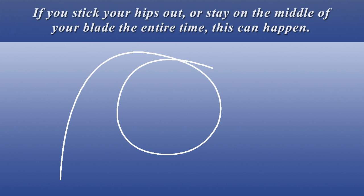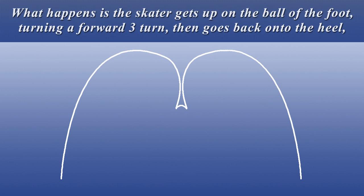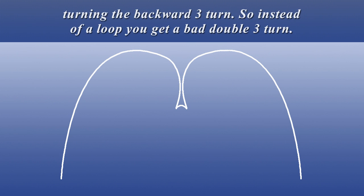If you stick your hips out or stay on the middle of your blade the entire time, this can happen. Incorrect pattern: the loop is a series of three turns. This and skidding are common mistakes when learning loops. What happens is the skater gets up on the ball of the foot turning a forward three turn, then goes back onto the heel turning the backward three turn. So instead of a loop you get a bad double three turn.